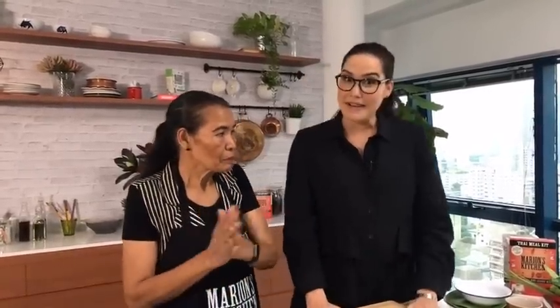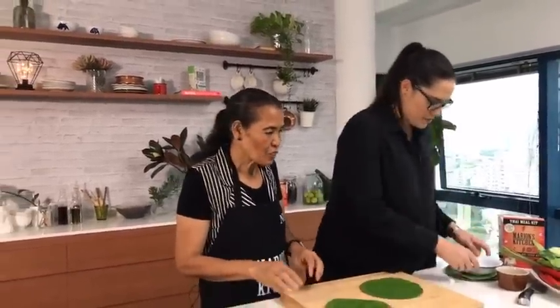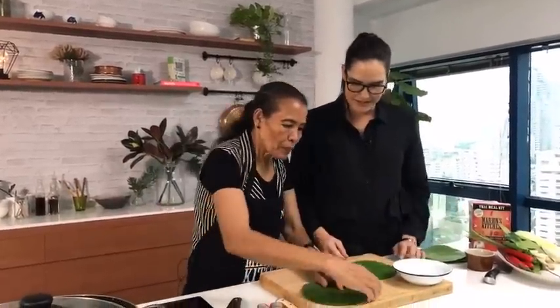If you're just joining us, we are making homok blah, which is Thai steamed fish in banana leaf cups. This is going to be one of our last live episodes for a little while because we're expecting a baby girl at any minute, so this is our last live show — but we'll be back in a few months.